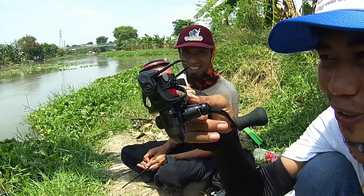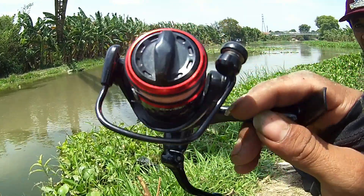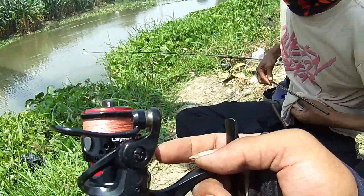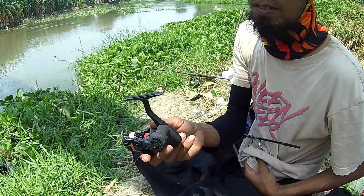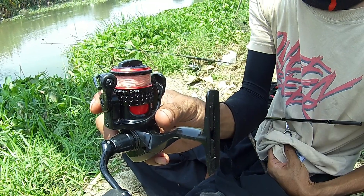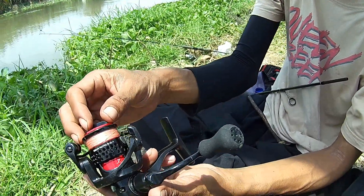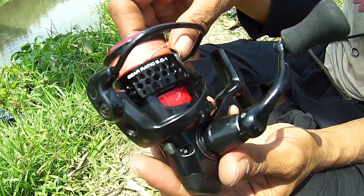Pas ngeliat ini, mata saya jadi hijau. Kemarin ada yang nanya, minta di-review real Okuma C10. Saya nggak tau Okuma tipe berapa, ini pemiliknya yang cerita. Okuma C10, harga pasar kurang lebih 450 ribu. Gear rasionya 5.01, bearingnya tujuh.